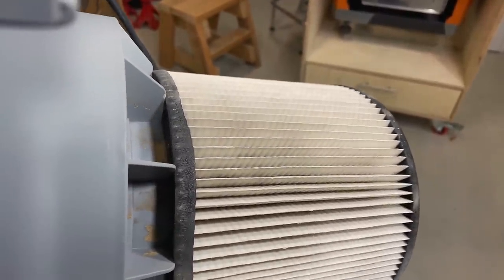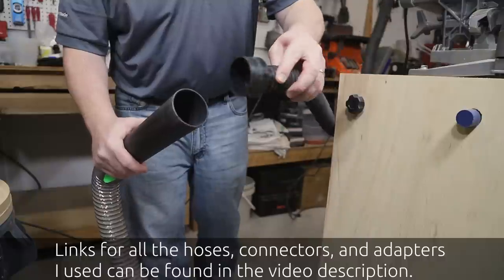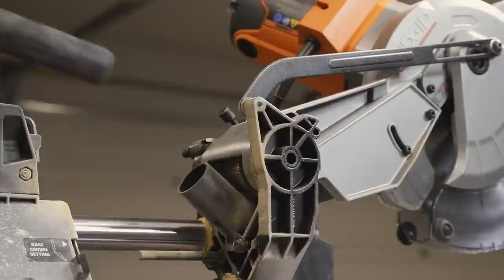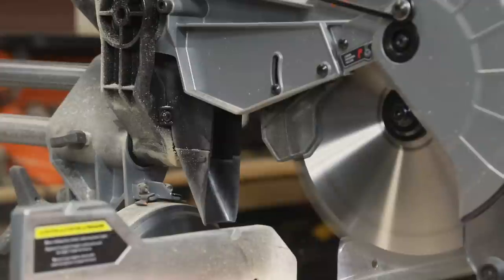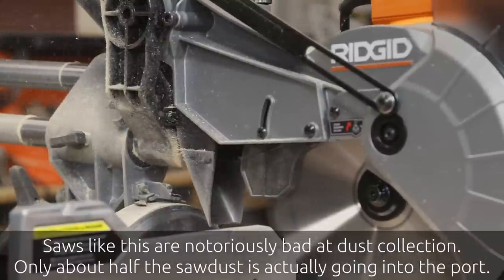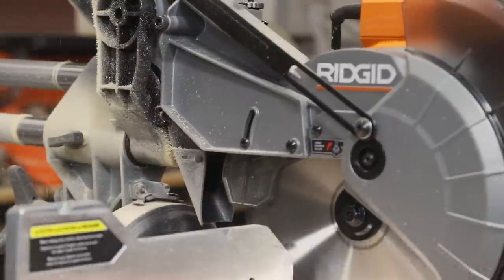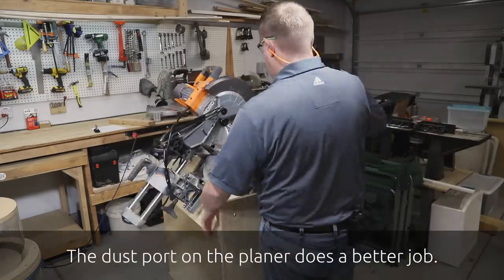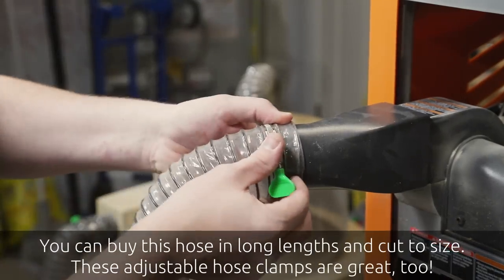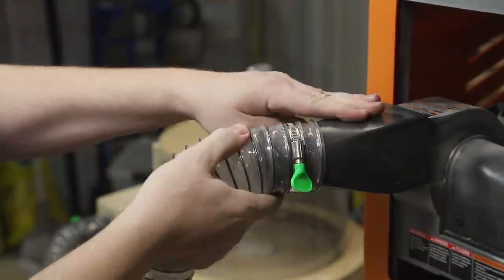Starting with the chop saw — its dust port is quite a bit smaller than the hose, so I've got a little adapter that reduces from the large bore down to the smaller size for that tool, and it just plugs right into the back of the saw. To connect to the planer I don't need any adapter at all — the hose goes straight onto the outlet port on the planer and we're ready to go.